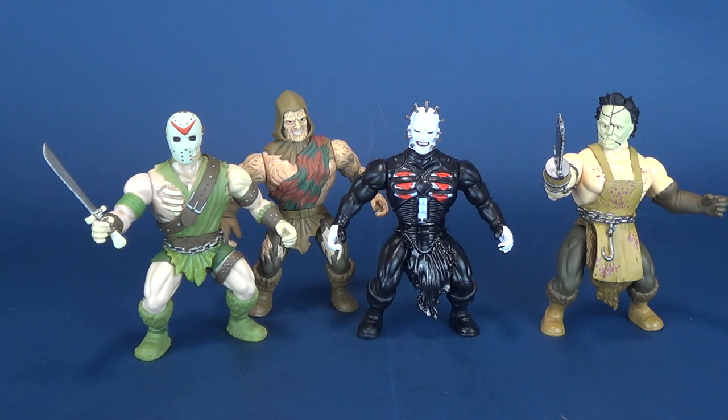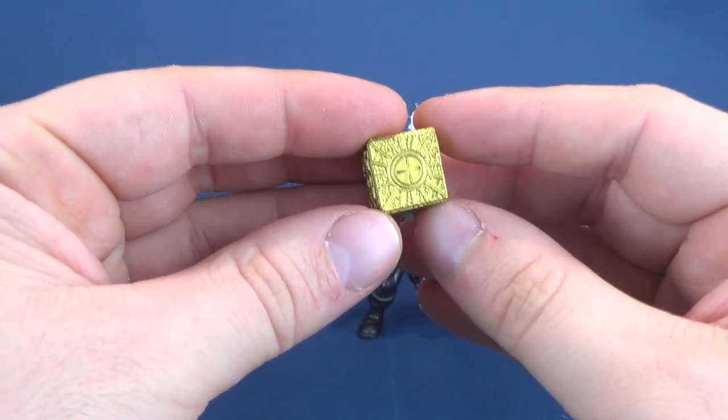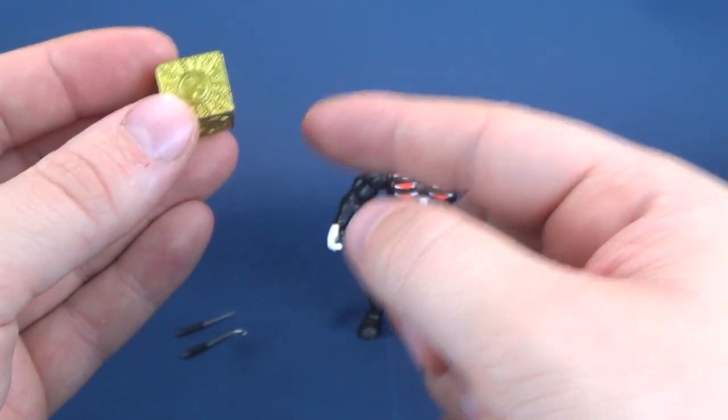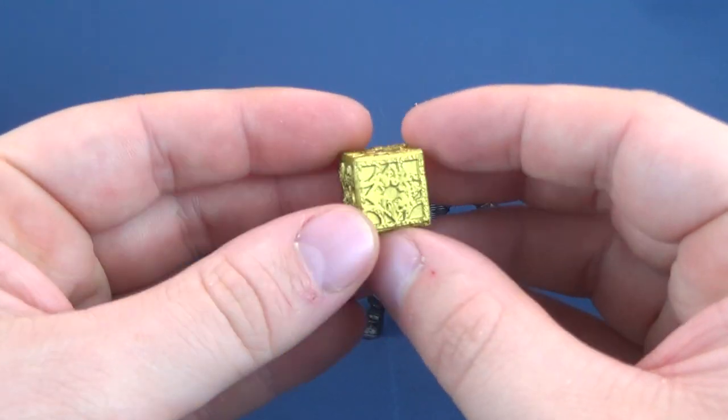It just so happens, if they had only changed the green to a gray, I think it would have vastly improved the figure. But there are the four figures so far — we just have to look at Michael Myers. Before we look at Michael Myers, we're going to look at the accessories and Pinhead. It's interesting that Pinhead is from Hellraiser 3 — whenever we get Pinhead figures, they're always from Hellraiser 3. I wonder if it has something to do with licensing, like maybe they can't use the likenesses from Hellraiser 1 and 2, so they always use Hellraiser 3.